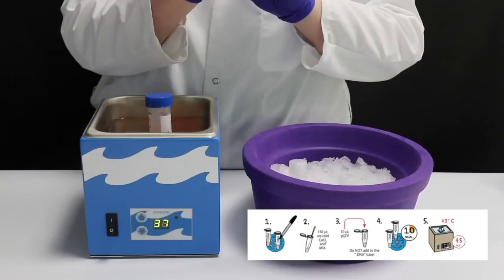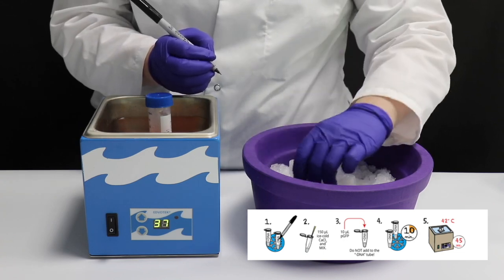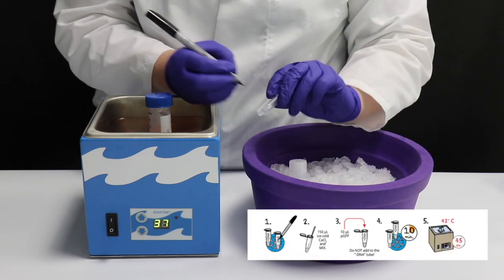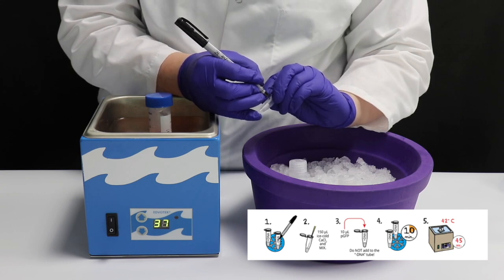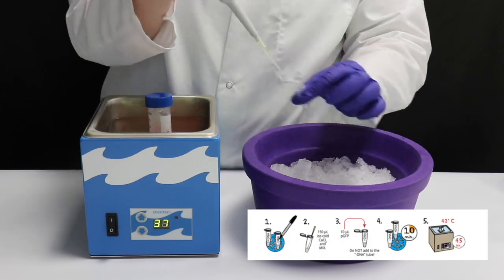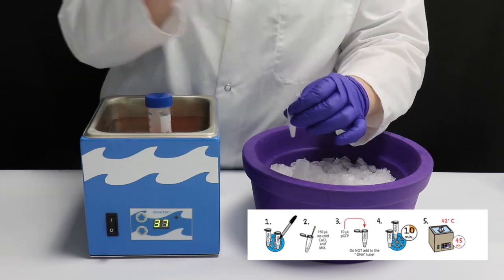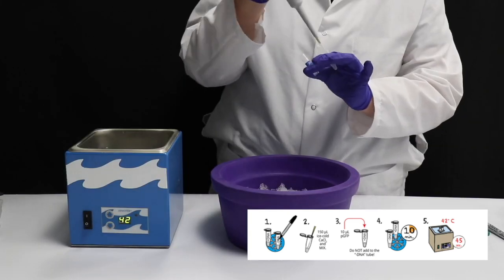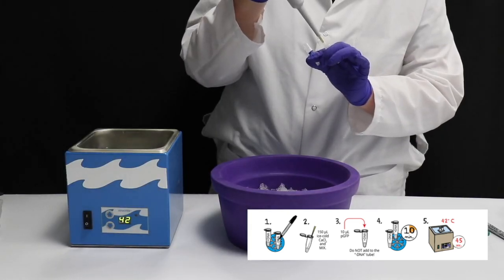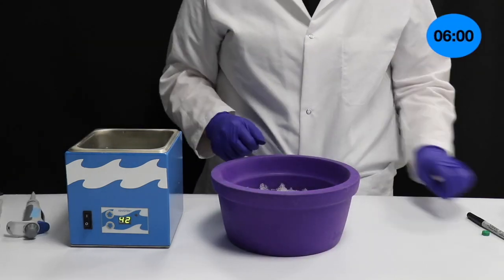Step 4: Transformation. Label one tube plus DNA and the other minus DNA. Add 150 microliters of ice-cold calcium chloride solution to each of the tubes and mix by pipetting up and down. To the plus DNA tube, add 10 microliters of the plasmid DNA. Incubate the tubes on ice for 10 minutes.